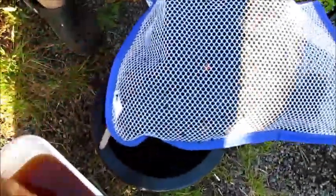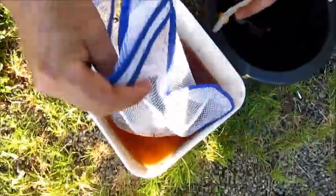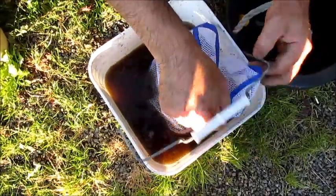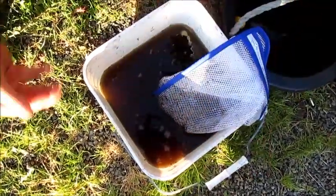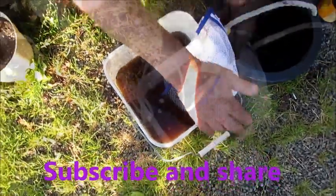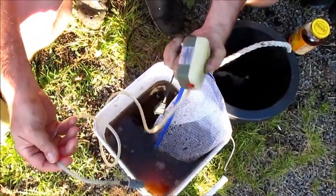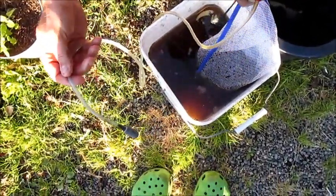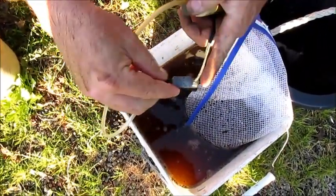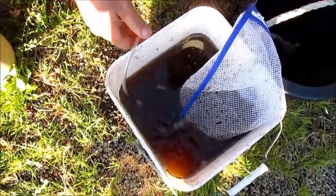We just want a nice bunch of germs — nematodes, enzymes, whatever — that are going to grow in this water. Just like that, see? A giant tea bag. What I'm going to do is stick that under the handle to hold it going down. Now I'm going to take an aerator for a fish tank — I just happened to get one at a yard sale cheap — and I put one of these little aeration stones on it. You can get them bigger or smaller, whatever. The more bubbles the better. And we're just going to drop that into the water.